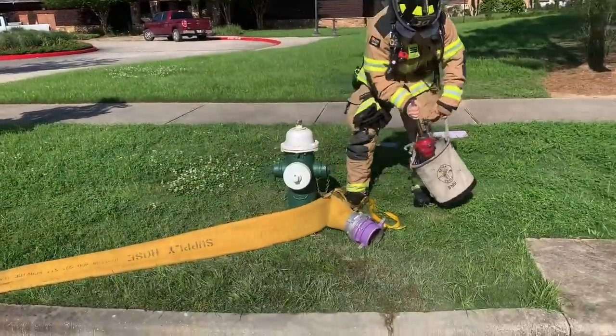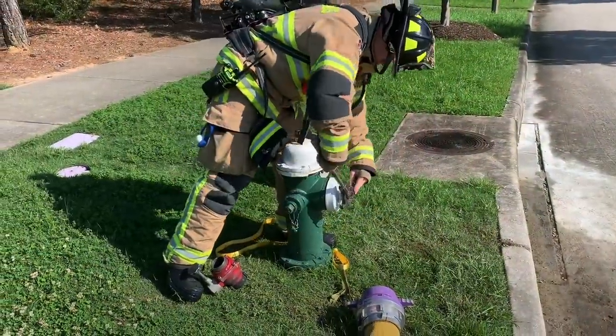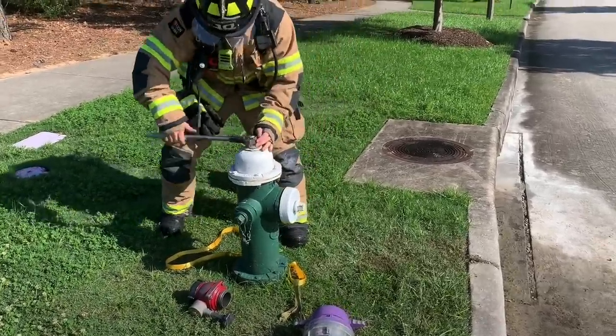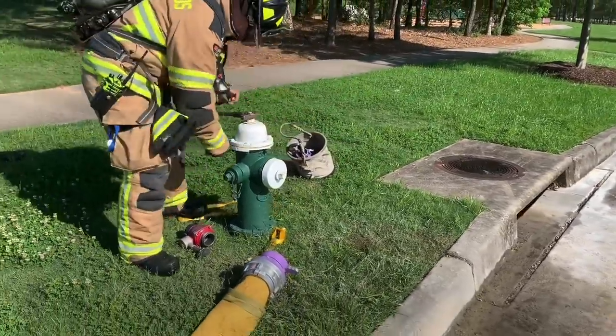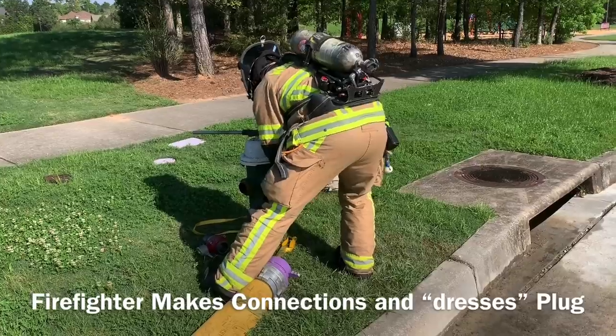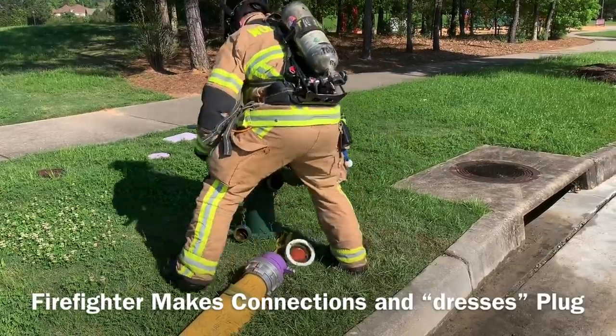Our standard deployment will utilize a five-inch supply line off of the main steamer and a two-and-a-half-inch ball or gate valve off the side outlet. The ball valve may be needed to add capacity to the system as well as to aid in bleeding off excess pressure following use.